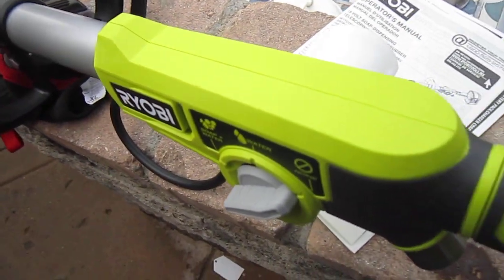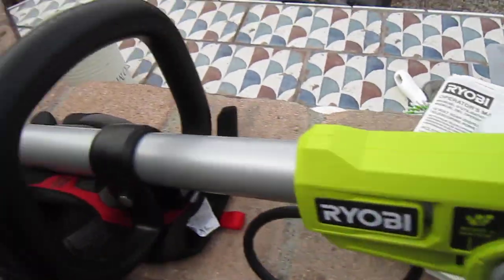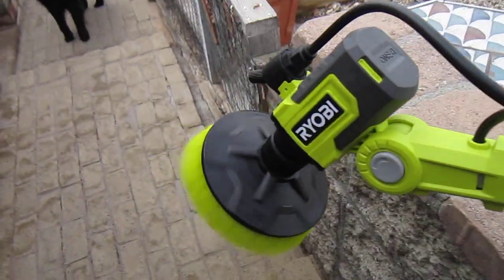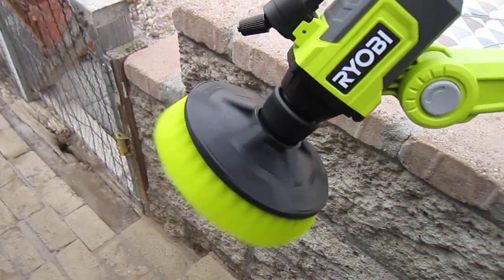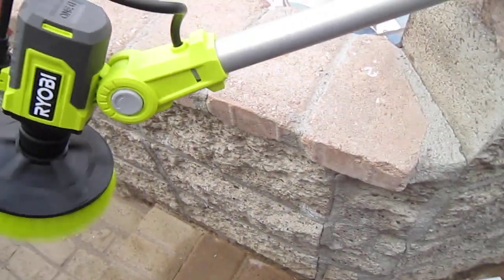The on/off button — when you select it on, it comes on and stays on. You can see it doesn't rotate really super fast, so it does a really nice easy scrub. It won't scratch your surfaces or tear things up — it just gets the dirt off, which is what you want to do.